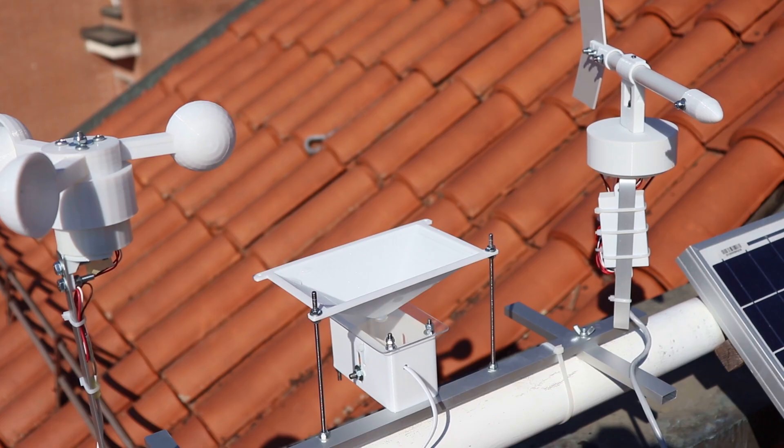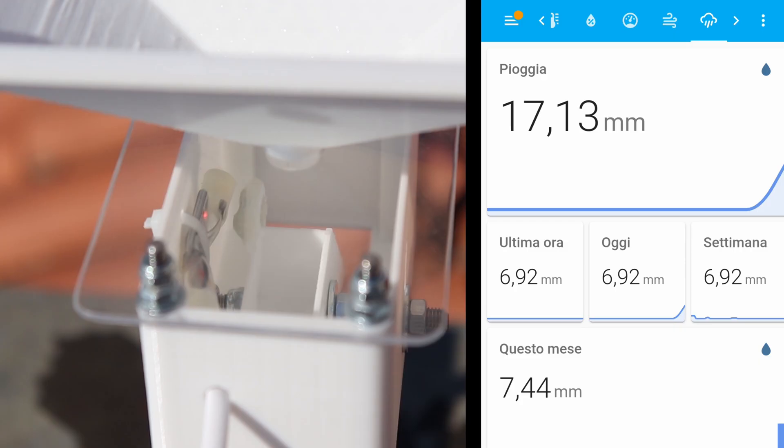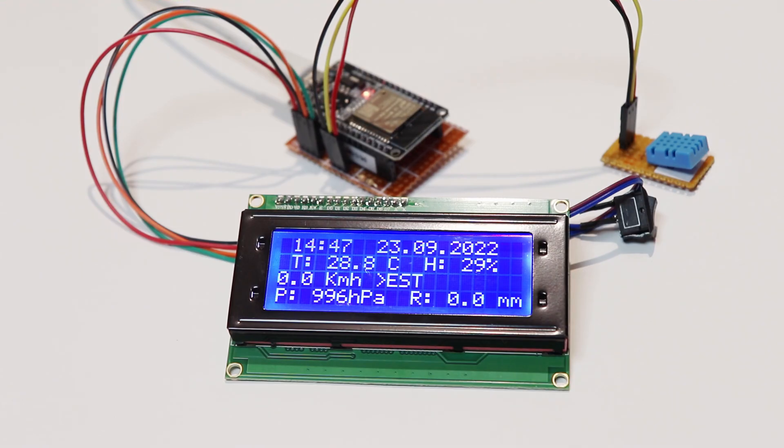Now obviously it's not raining, but if I put water in the rain gauge we can see that the millimeters of rain increase. And if all of that wasn't enough I also made a small display that is connected to Home Assistant, which is very convenient to see the data from the weather station without having to open the app.